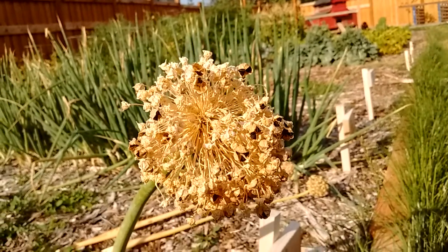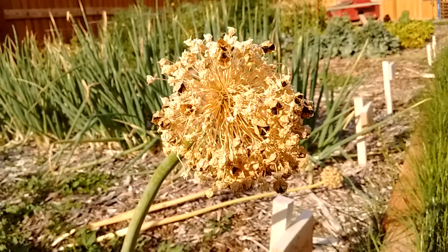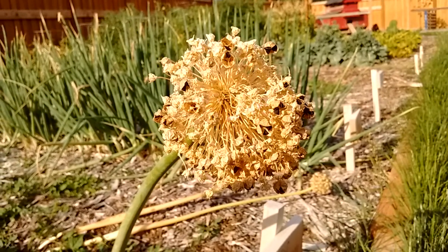Hey guys, this is Brima at the farm. So this is one of my onions, and something cool is happening.